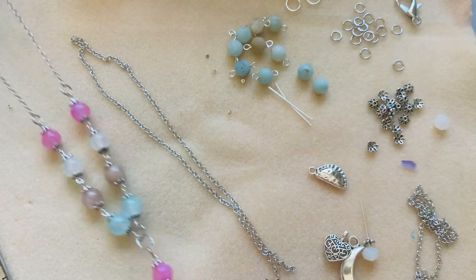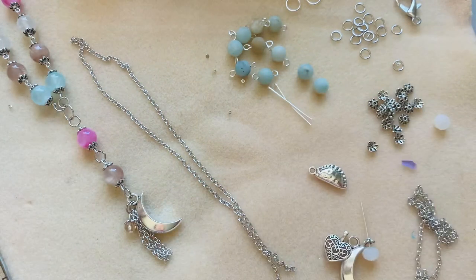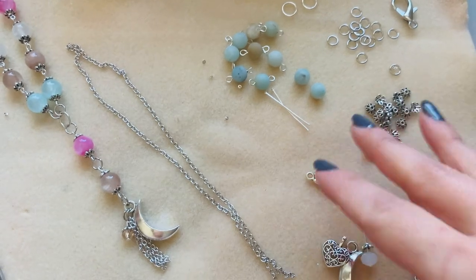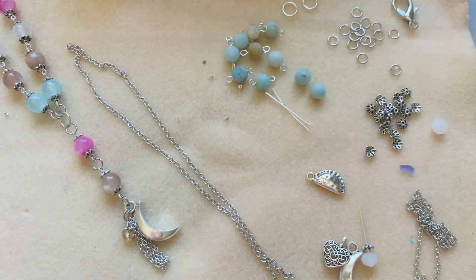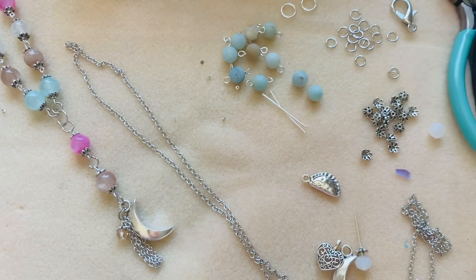We are going to go ahead and make this right here and make the actual one together. Nat came up with the idea — she said maybe I'll do that with your kit, and I said that's a great idea. So let's go ahead and dive in.